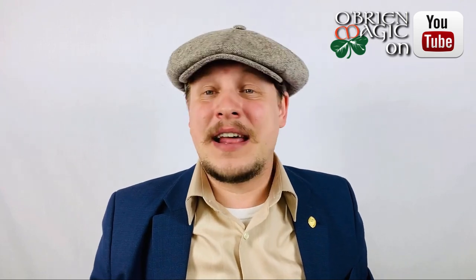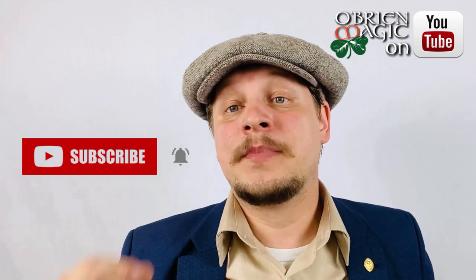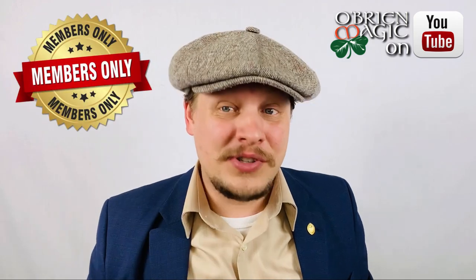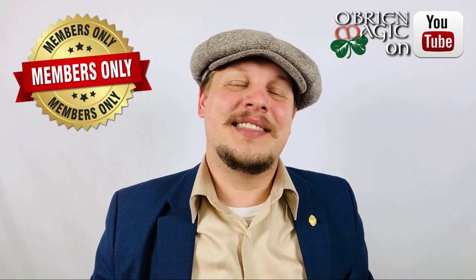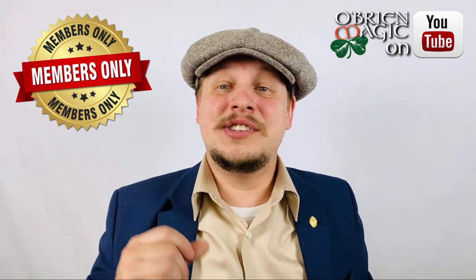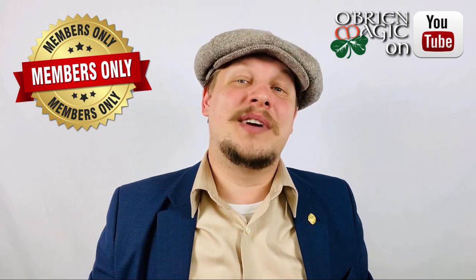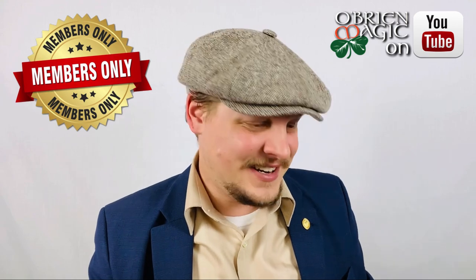Before we do that, I want to make a couple of announcements. If you haven't already done so, please make sure to click the subscribe button and ring that bell so you don't miss out on any videos I post. Remember this channel is sponsored by you, so if you'd like to support the channel for just one dollar a month, you'll get access to awesome stuff including tutorials, early access videos, emojis, badges, and more. Just click the join button and you'll become a mob squad member.